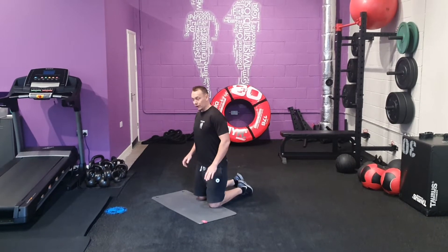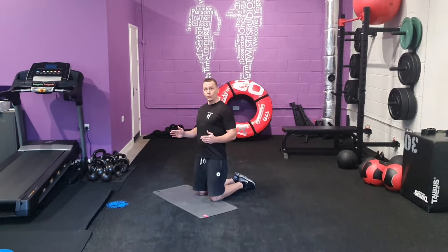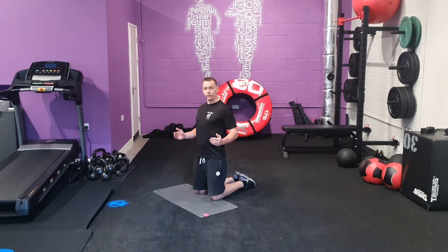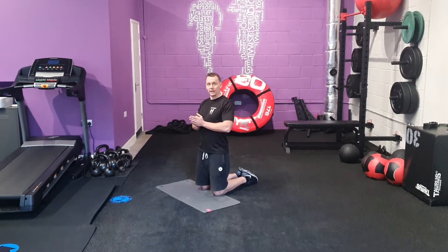Start push ups. Here we're going to go into push up position. Feet close together, we're going to jump out with your feet. As you do so, before your feet are about to land, we're going to come down into that push up. Press up, jump back in at the top.